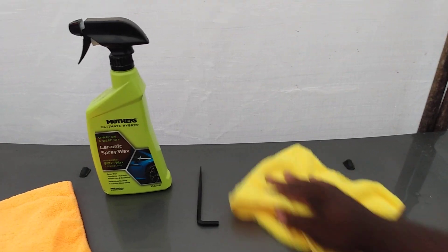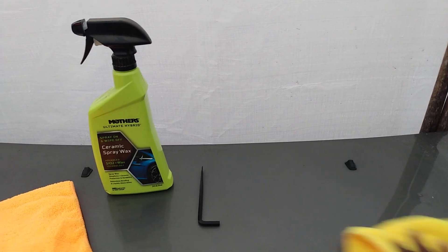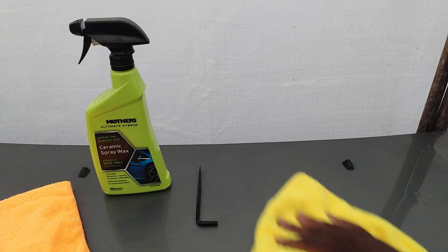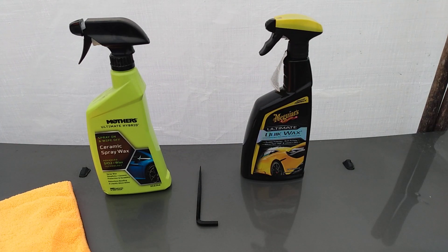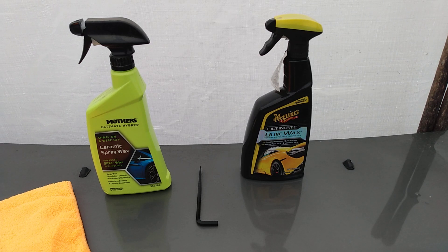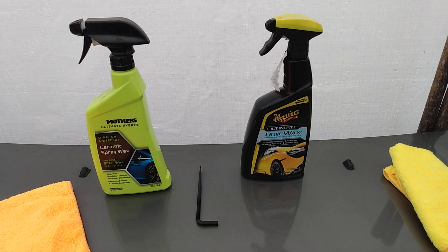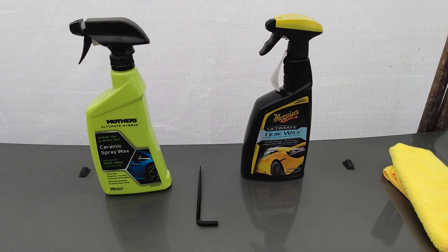It's starting to bead on top of itself — that's what I test for. We'll let that cure all the way out before we water test it. Honestly, I don't go by longevity of a product, because I use products that I know last a long time, like Soft 99. I'd rather put work into a product I know is going to be a long-term product.